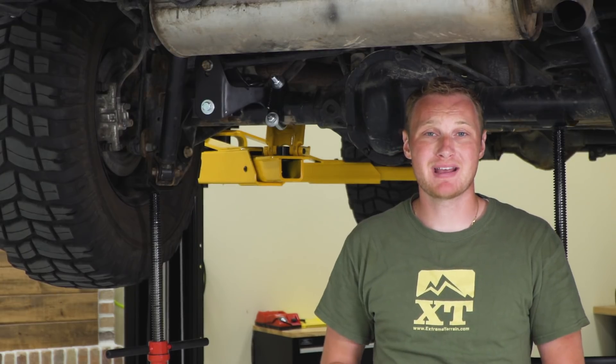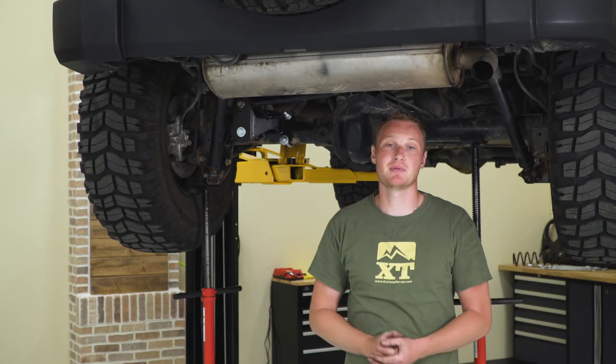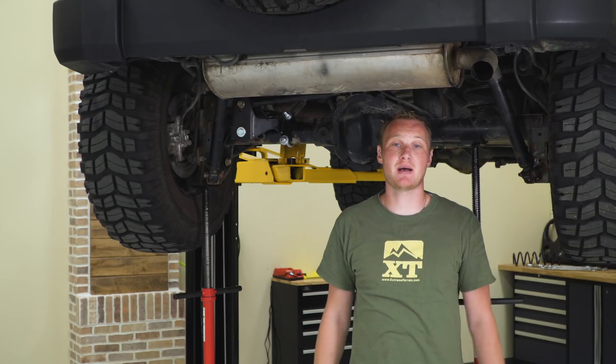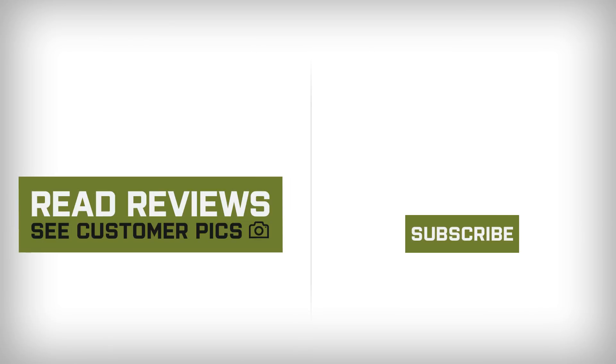If you're looking for a rear track bar bracket to adjust the rear suspension geometry a little closer to factory when you have three to six inches of lift, I would recommend this option from TeraFlex, and you can find it right here at extremeterrain.com.